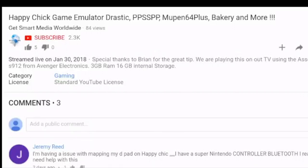Hey there everybody, this is George aka Agent 86. Today we have a question from Jeremy Reed. Jeremy asked: I'm having issues mapping my D-pad on Happy Chick. I have a Super Nintendo controller Bluetooth and I really need help with this. I replied, let me see if I can make a video showing you how to map the different controllers. So as promised, here goes a video on how to map your controller using the Happy Chick application.